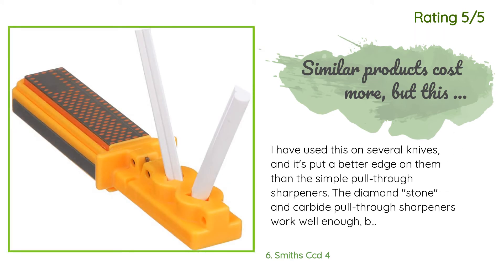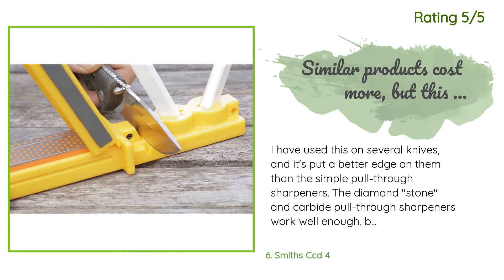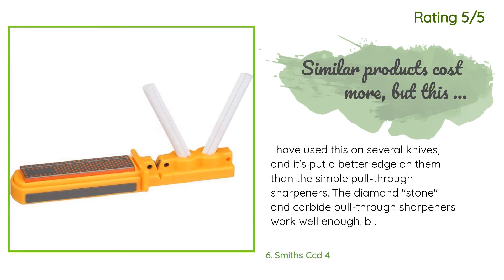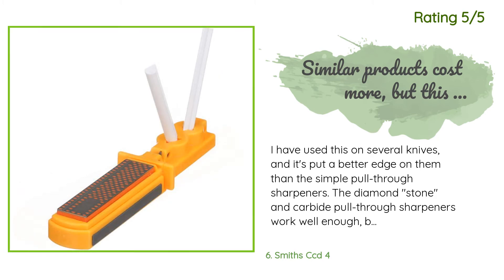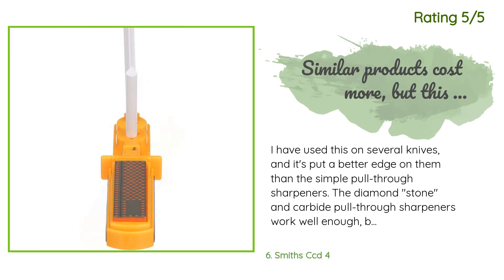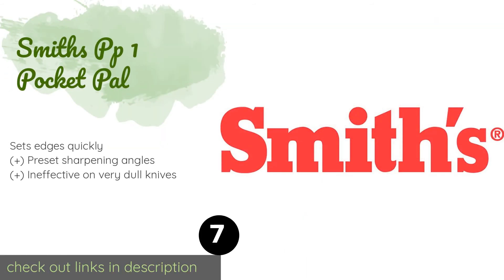Another happy customer said: 'I have used this on several knives and it's put a better edge on them than the simple pull-through sharpeners. The diamond stone and carbide pull-through sharpeners work well enough, but the star of this system is the ceramic rods. Most of my knives are in the three to four inch blade range and these rods are a good size for them. You can certainly sharpen longer blades — from kitchen knives all the way out to an 18-inch machete — though it may test your blade handling. It's less expensive than its competitors.'